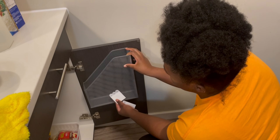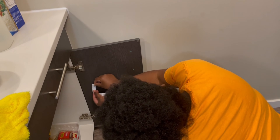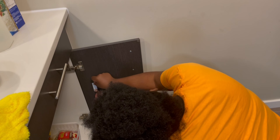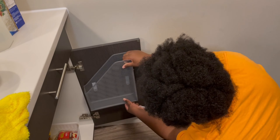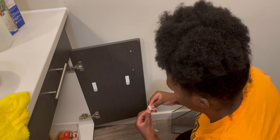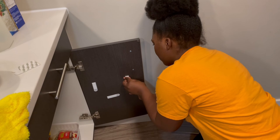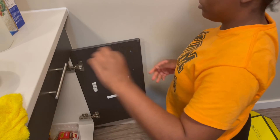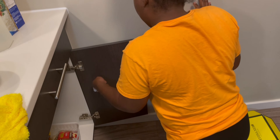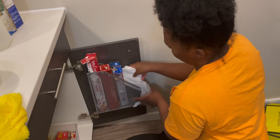Now I'm going to do this little hack I've seen on Pinterest, TikTok, and other YouTube videos. I'm going to use some command strips and attach what I think is a magazine holder to the inside of the cabinet. I would suggest getting the plastic one because it's lighter, but that was the only one they had at Dollarama. Even though the plastic one would be lighter, this one does the trick as well. I'm going to use this mechanism to store my parchment paper, foil and cheesecloth.